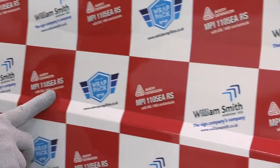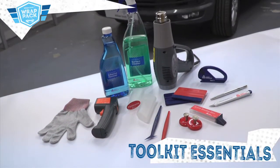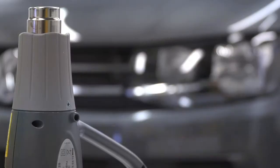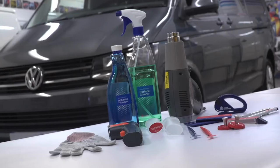MPI-1105 features Easy Apply RS technology. Tools you will require to apply Avery Dennison MPI-1105 are a squeegee, magnets, heat gun, infrared thermometer, snitty, seamless glove, and knives and blades.